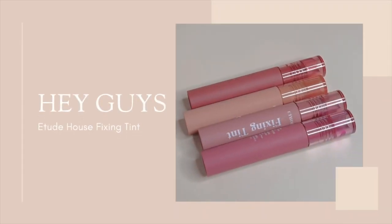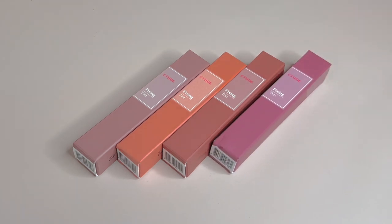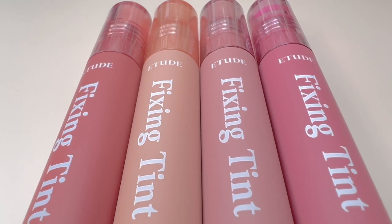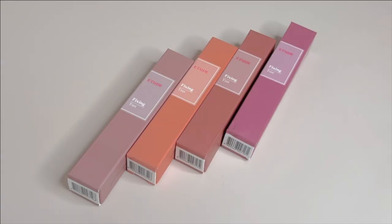Hey guys, today I'll be reviewing Etude House Fixing Tints. There are now a total of 8 shades in the line and I've picked up 4 of them. 3 of the shades here are recently created in collaboration with Jayu, who is a beauty YouTuber.